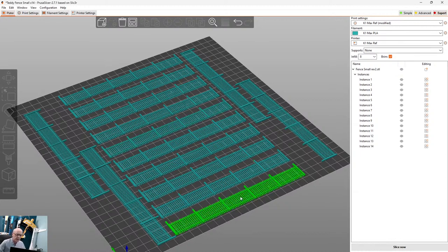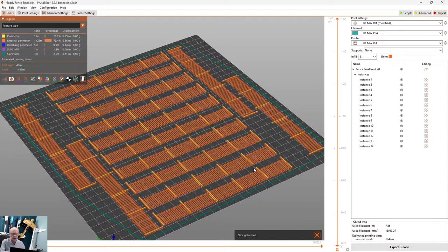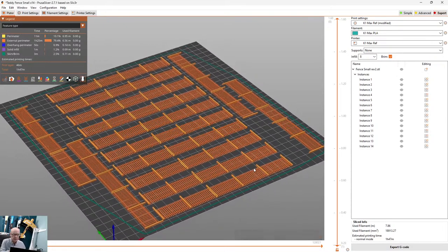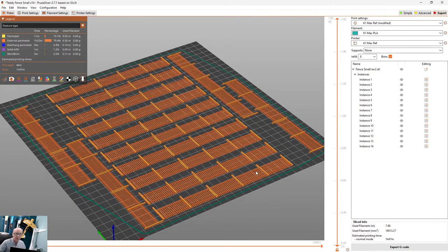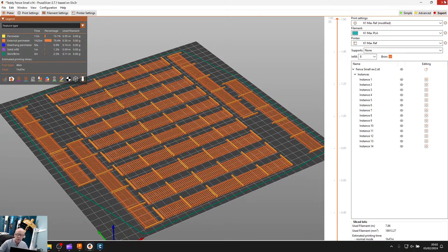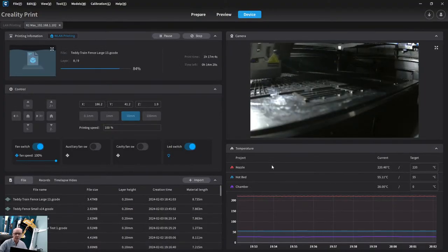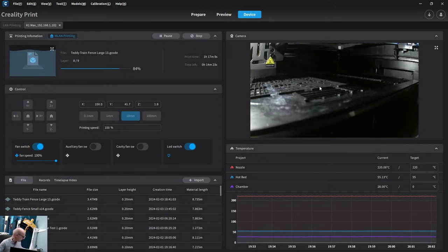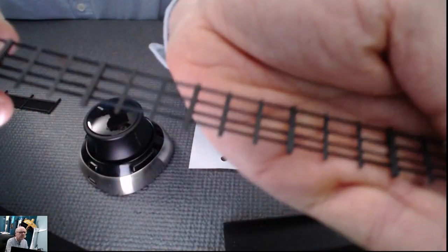Instead of printing just one, I copied it — I've got about 13 here. Then I sliced it with the slicer software, which converts the file into a sliced model so the printer can recognise it. Once you have that sliced model, you go to the printer, which we have running at the moment.